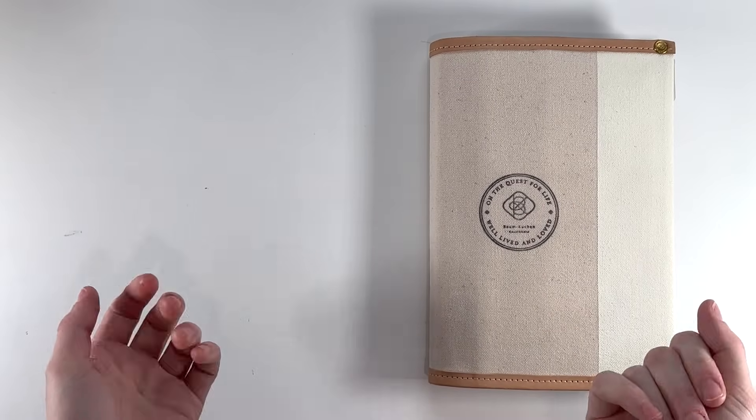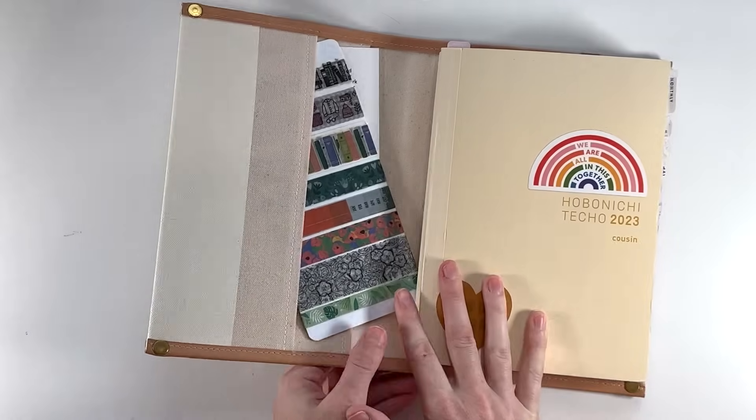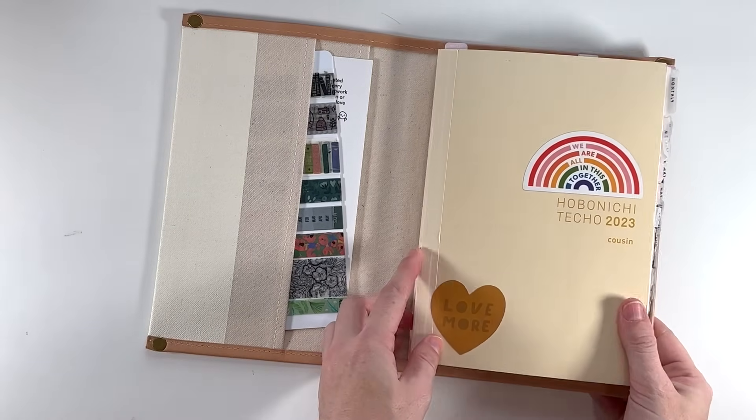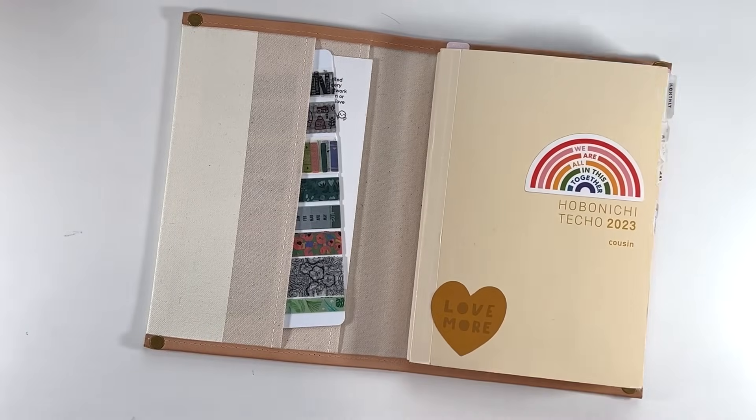Hi friends, this is Linda and welcome back to my channel, or welcome if you're new here. Today I'm going to show you my October in my Hobonichi Cousin for 2023. This thing is getting chunky — we're almost done. Let's go ahead and dive in.